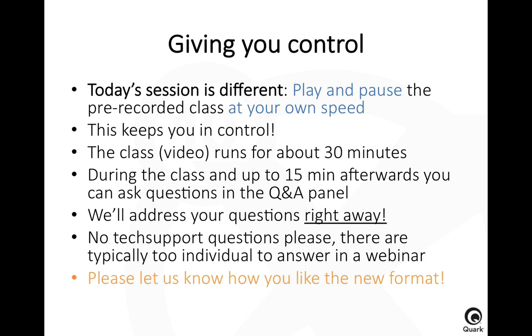What we're going to do today is slightly different than in the sessions before. We're going to give you control to actually play and pause this class. It's pre-recorded and you have controls to stop or pause it. It will be running for about 30 minutes, and since we're here live with you, you have the possibility to use the Q&A panel to ask us questions during the webinar, even when you stop or pause it.